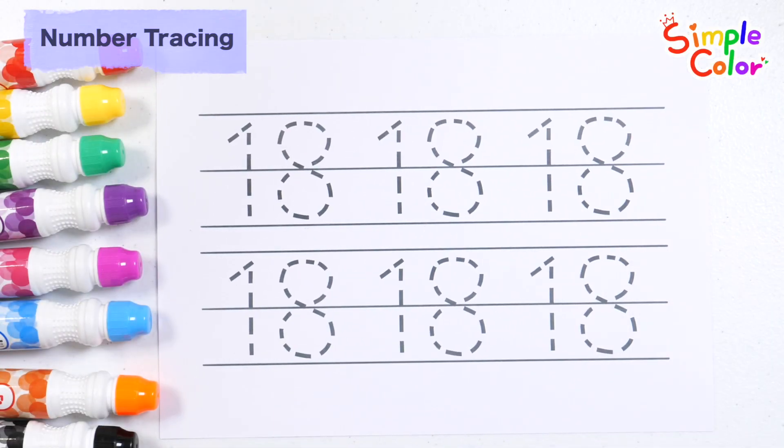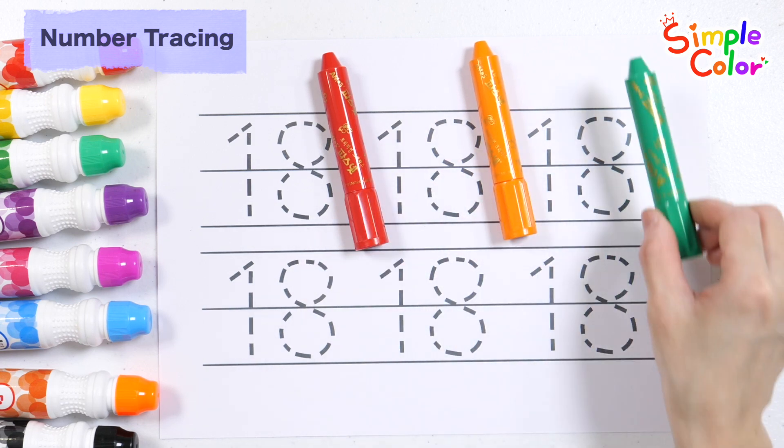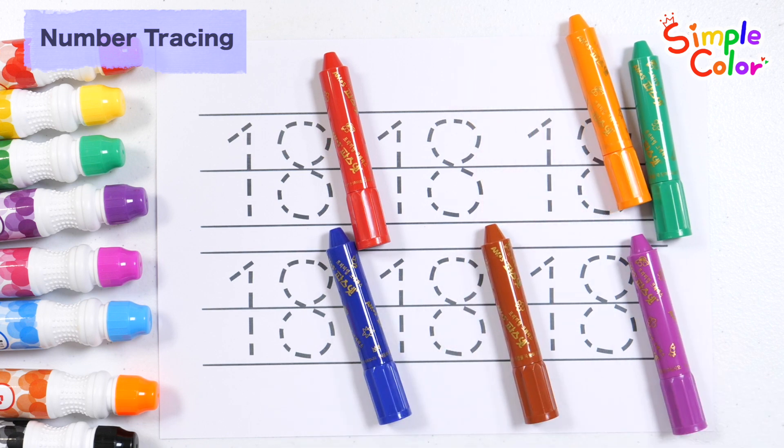Let's write the number six times with red, orange, green, blue, brown, and purple crayons.